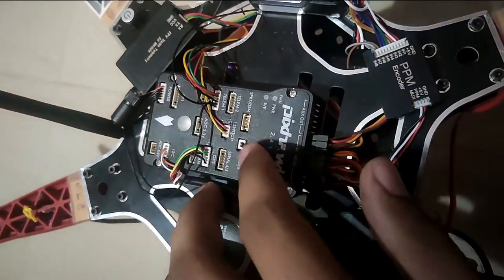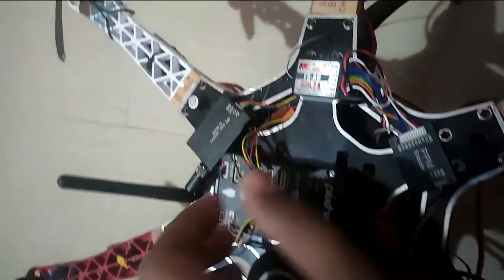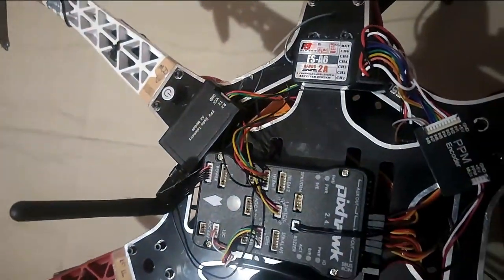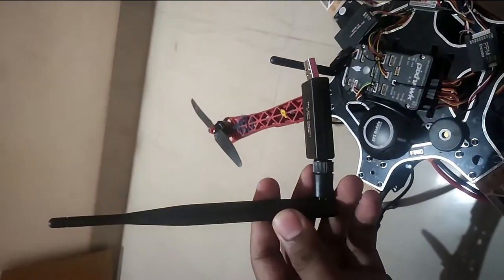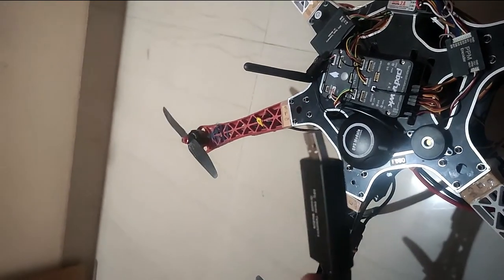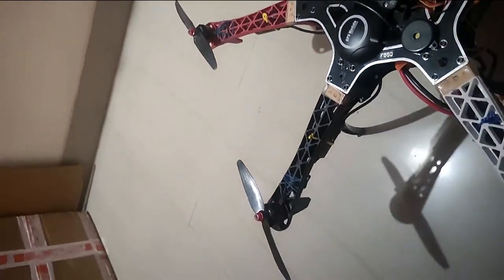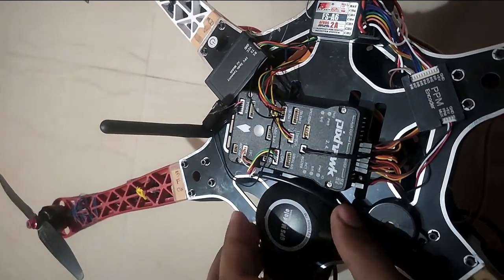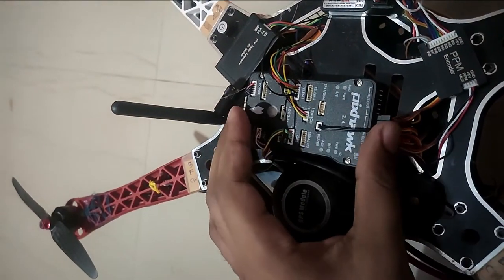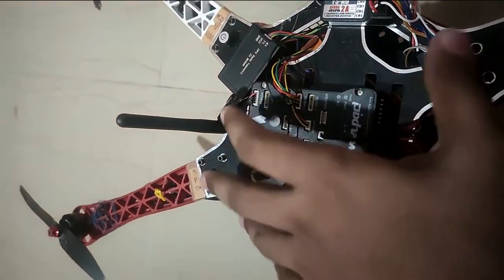After the buzzer and switch, we have the telemetry and GPS modules. What you are seeing here is a telemetry antenna, and this is the air module of the telemetry kit. Along with that, we are provided with a ground module which can be attached via USB to any desktop running Windows, Linux, or Mac, or to a mobile phone using an OTG connector. The I2C cable is used for the additional compass provided with the GPS module — so we have two compasses: one in Pixhawk and another one in the GPS module.